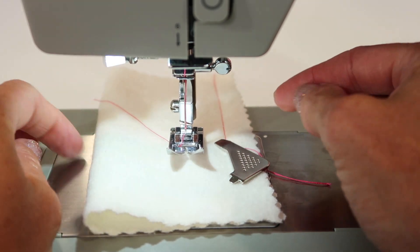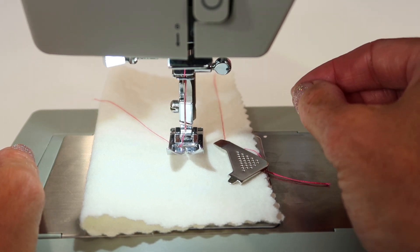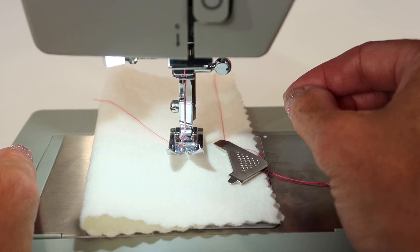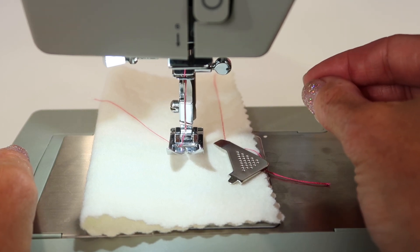Make sure if you're having any troubles, change your needle — it's the first thing to change. Of course, cleaning the machine and using good quality thread are also all things that can make a sewing machine work or not work. Make sure that you're changing needles often and this machine will treat you well.